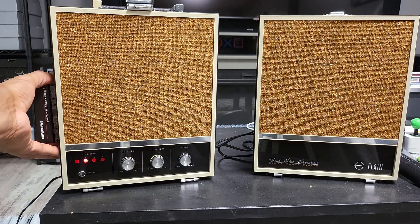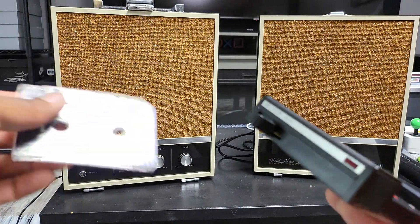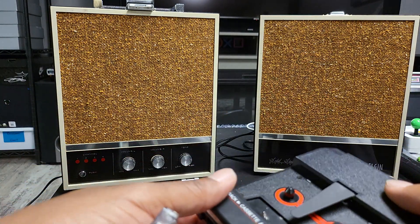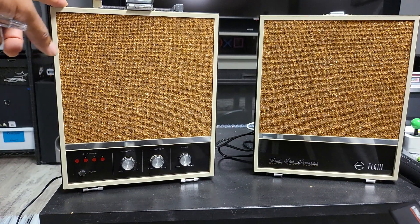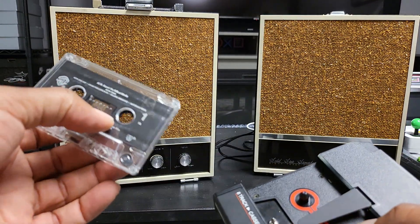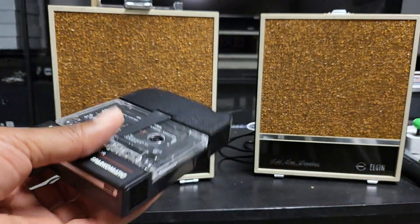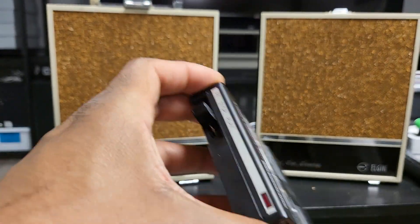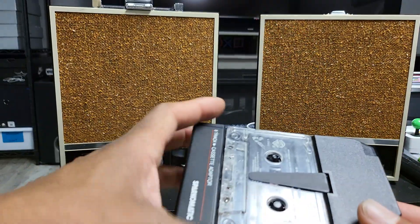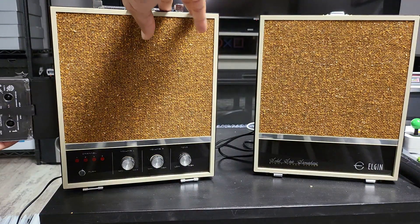It seems like it's playing a little fast. I don't know if there is an adjustment for that, but it didn't eat the tape, so that's a plus. It works, so that's great. I have a couple units with separate speakers and eight track, an eight track boom box, a regular Hitachi eight track player, and a couple other all-in-one stereo eight track sets. So with quite a few eight track players, this was a pretty cool find — now I can play a cassette in some of the older ones that only have an eight track.